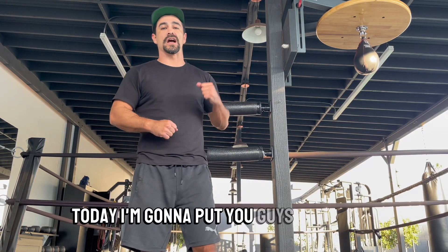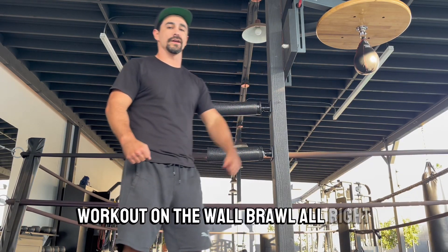All right, what's up guys, Coach Paul here. Today I'm going to put you guys through a workout on the wall brawl. Let's get started.